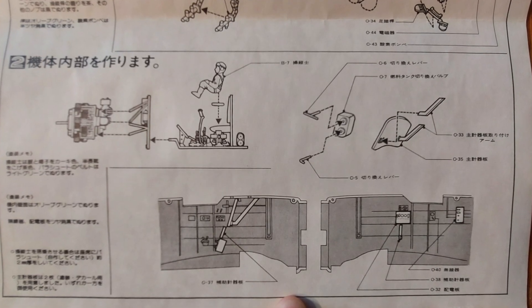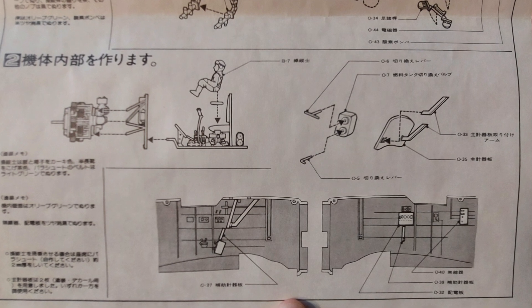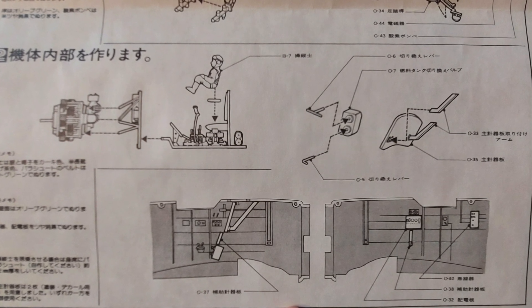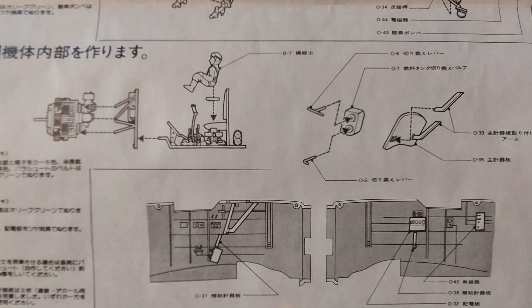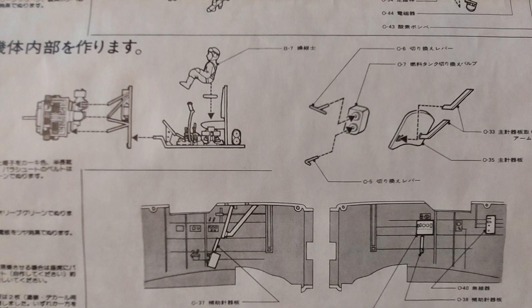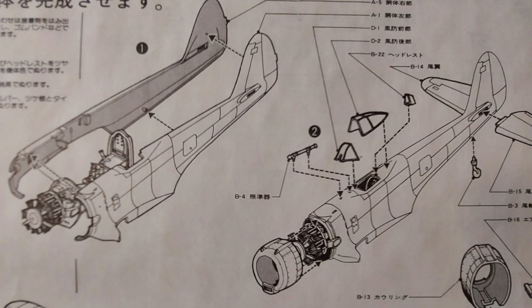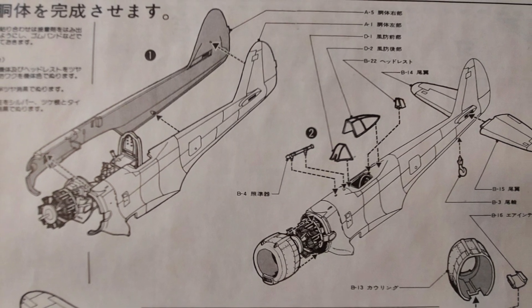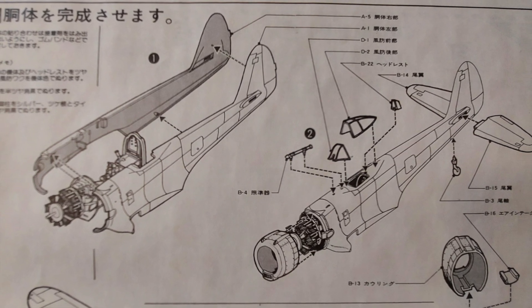Moving on to the sidewall detail. This step details how to mount the engine to the firewall and then the firewall to the floor of the cockpit. It also details the painting on the side walls. The next step of the instructions has you mounting the interior and engine to the fuselage halves and then closing everything up.